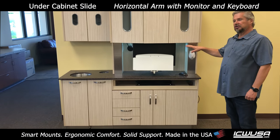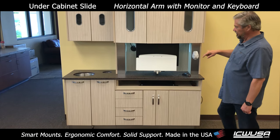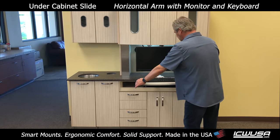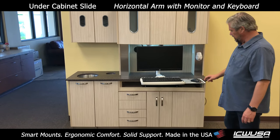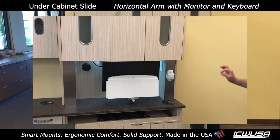It's an under-cabinet mount with our new under-counter sliding track. This one is different from the previous one because it has a fixed post and very little vertical movement. I still have the keyboard, the mouse tray, and the monitor, and it will fit under the counter.